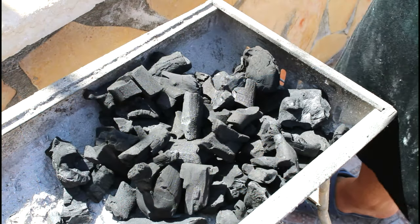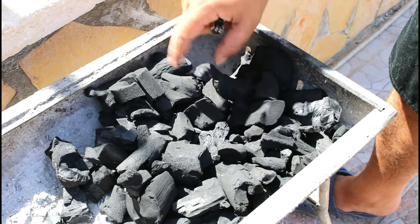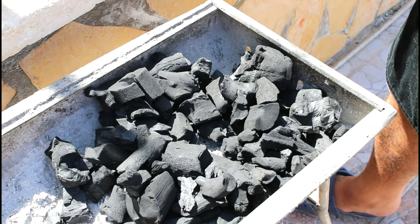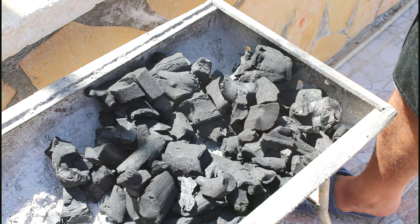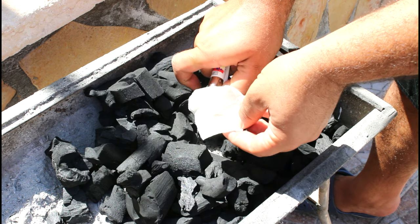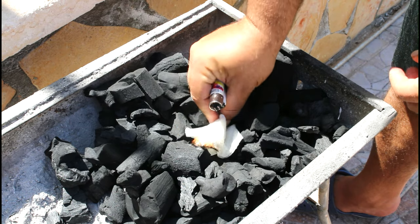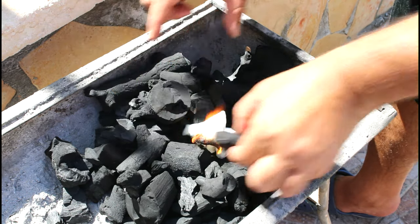So we're going to light our charcoal in a very nice easy way, and I'm going to teach you this trick — you can light your charcoal or your fire wherever you are, even if you don't have fire starter oil. Just put some oil on a tissue and light it.